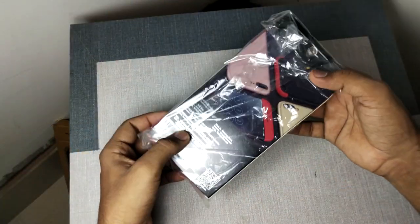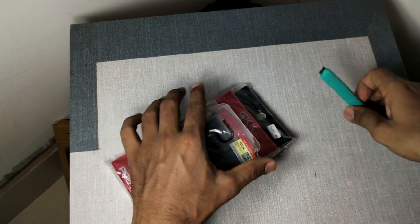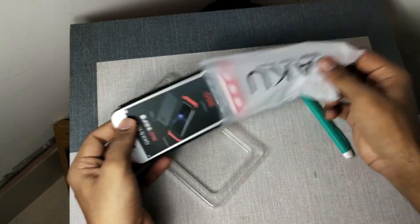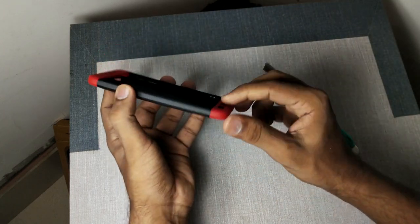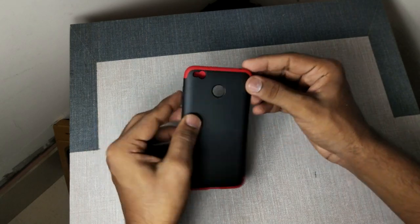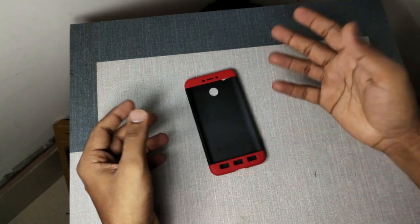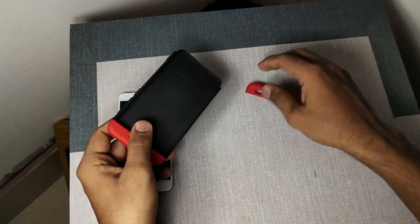In the box, there will be some content, and there is another wrap on it — let's cut it. This is the final cover. It is matte from behind and from the front, the grills are given in red color. They have given a good touch on the red color, and there are all cuttings here. Let's put it on the phone — this is my Redmi 4.